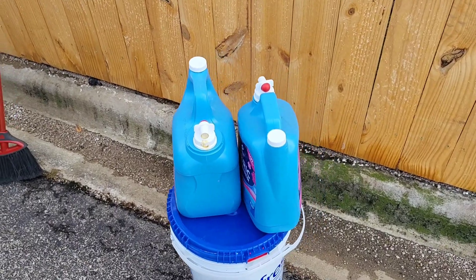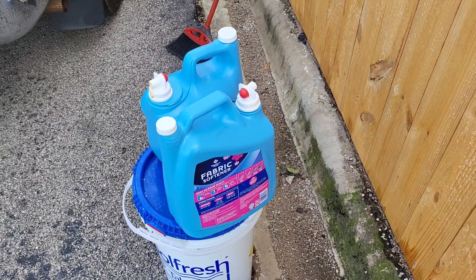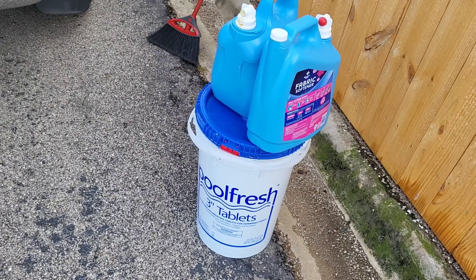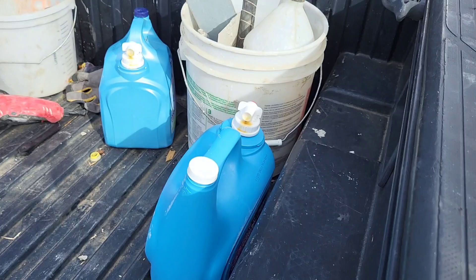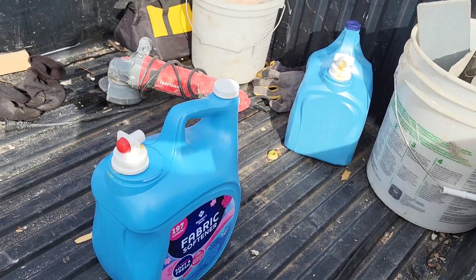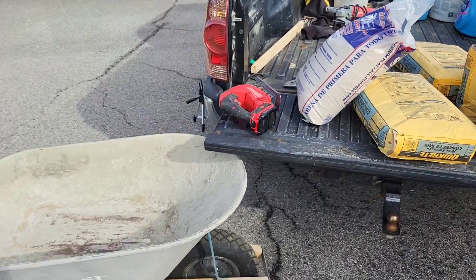I want to show you all this — there's no water available here. I got these old fabric softener jugs, rinsed them out, and I put some water in here. And then I've got these five-gallon buckets from the pool that I put some water in. It's just a way you could recycle some old stuff to carry water in. I got a couple other fabric softener jugs full of water here also. So we're about to start mixing in this wheelbarrow.